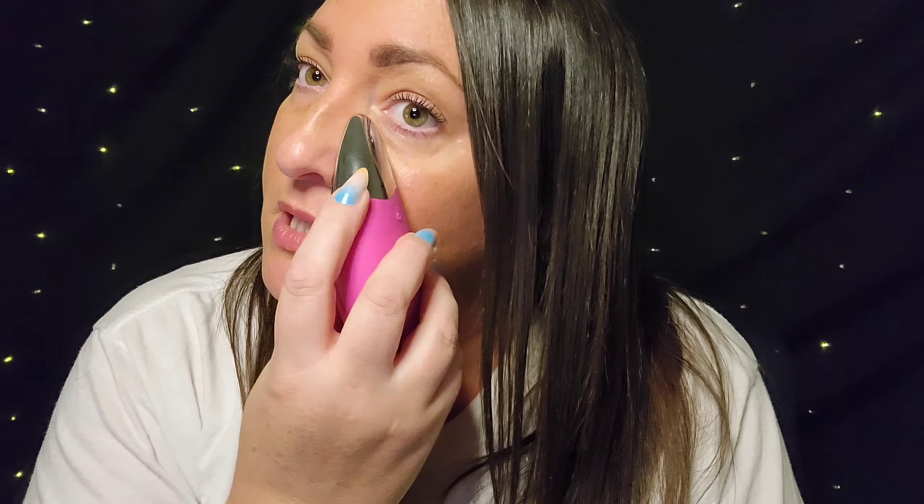Then I go in again with the Rose Toner while my face is still damp, give myself a good spritz down. After that I use my Duval Sonic Facial Brush again and give myself a nice massage to really get all that dirt and grime out, followed by my rinses.